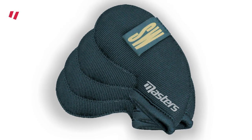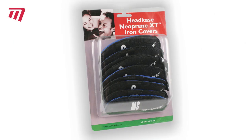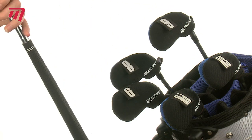Looking for a smart and effective way to keep your irons safe? Then why not try a set of Headcase Neoprene XT Iron Covers from Masters.